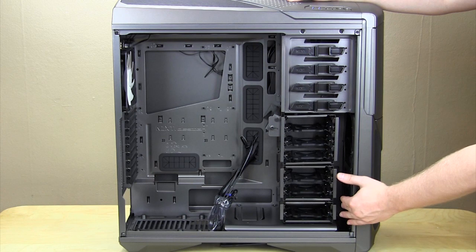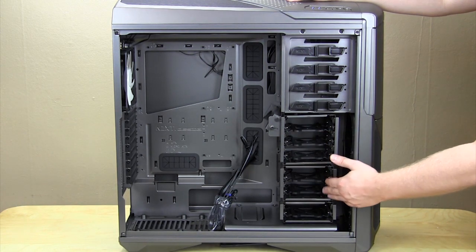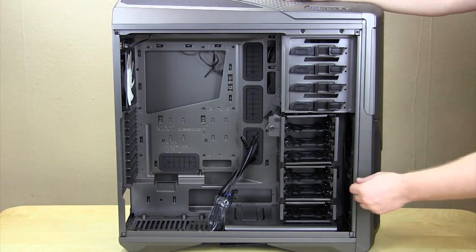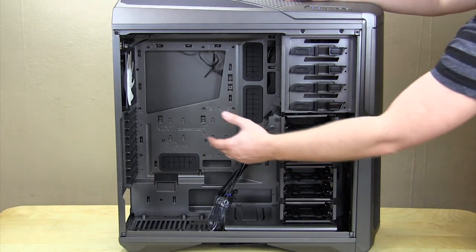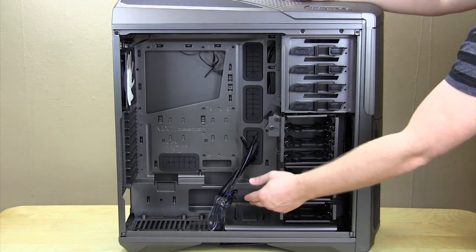Moving down, you have three hard drive cages. The top cage supports three hard drives, the middle cage supports two, and the bottom one supports one. All of the hard drive cages have trays that pull out from the opposite side, and they support two and a half inch and three and a half inch hard drives. These cages can also be removed completely — you can take all three out and move them over to this section, so if you want to put water cooling here or if you have an extremely long video card, you can take these out and move them over.